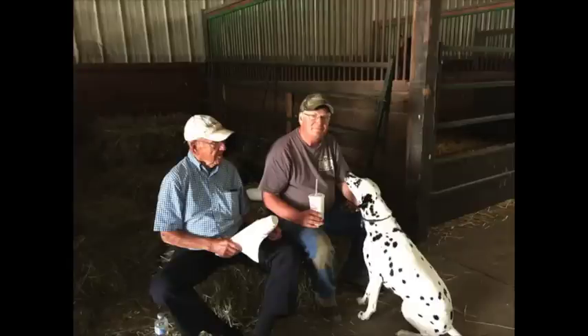Well, here we are, right where we left off last week. Doc, Dave, and Abby waiting.